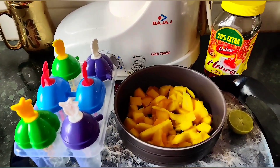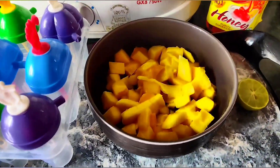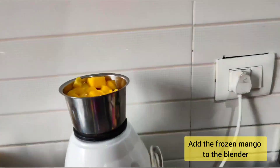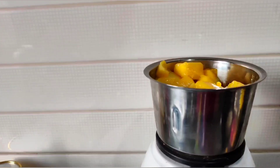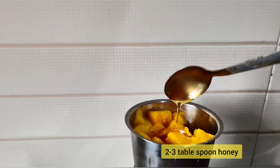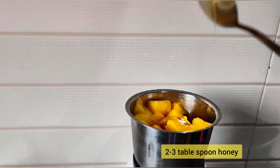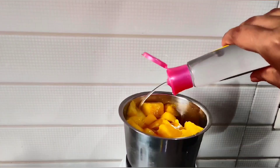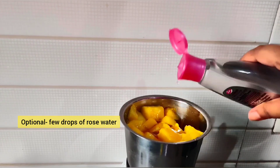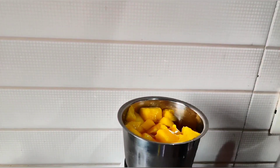First, we will put the frozen mango into the blender. After that, we will add 1 tablespoon of lemon juice, 2 to 3 tablespoons of honey, and lastly a few drops of rose water — that is completely optional. And then blend it.